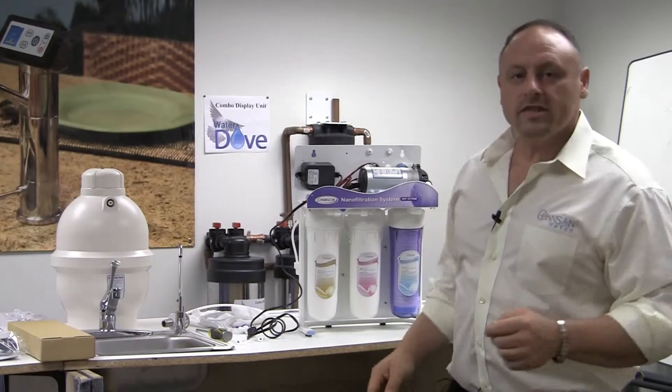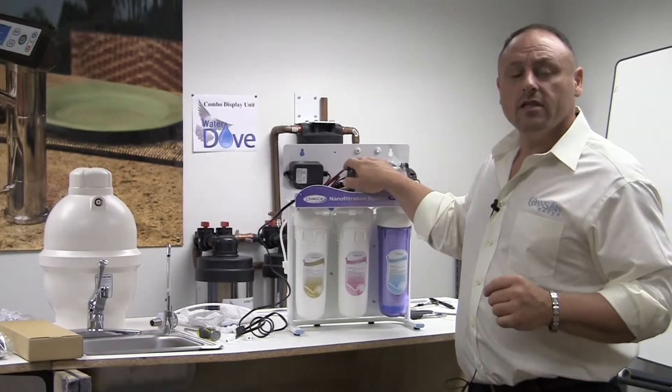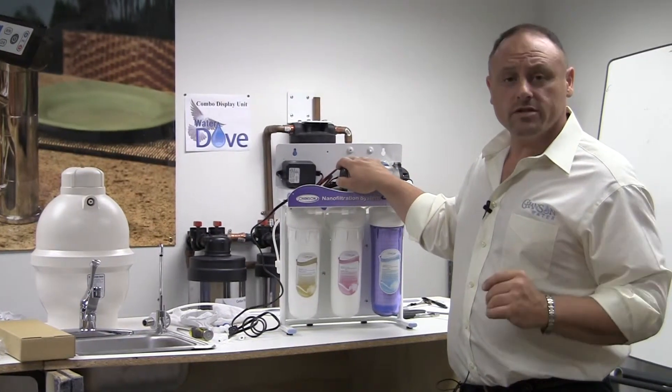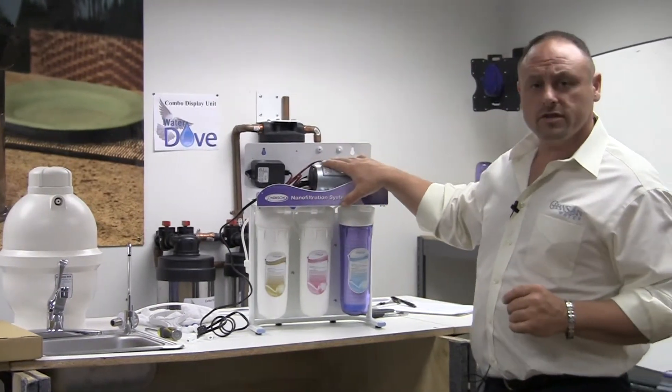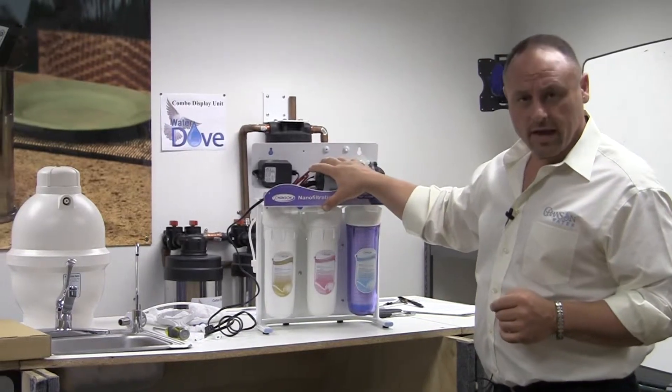Hello and welcome. Here we are with the Chanson NanoFilter today and we're going to help you get this installed. The first thing we want to do is go over the parts that it comes with. First you have the NanoFilter itself, and all the filters and everything will be attached when you pull it out of the box.